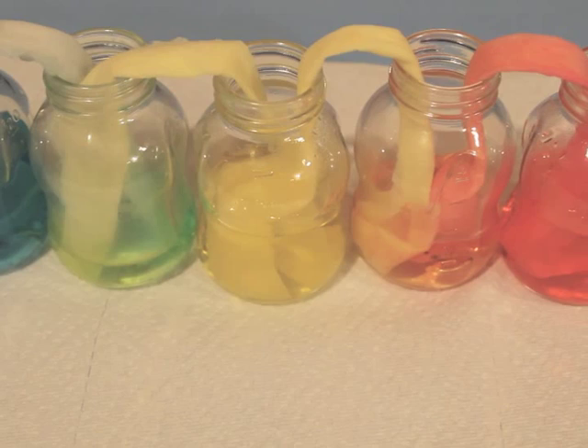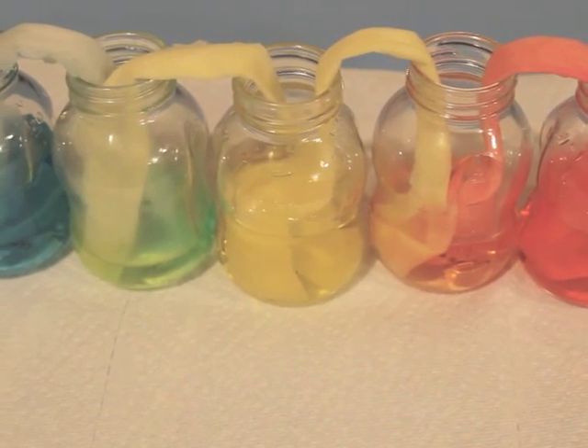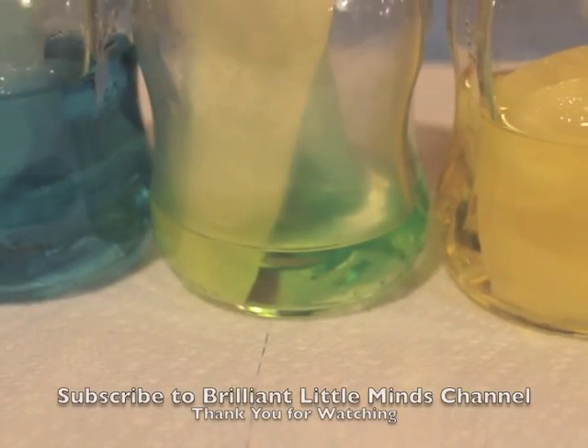Look, they're done! Look at the cool colors. You don't want to be a color? The rainbow color.